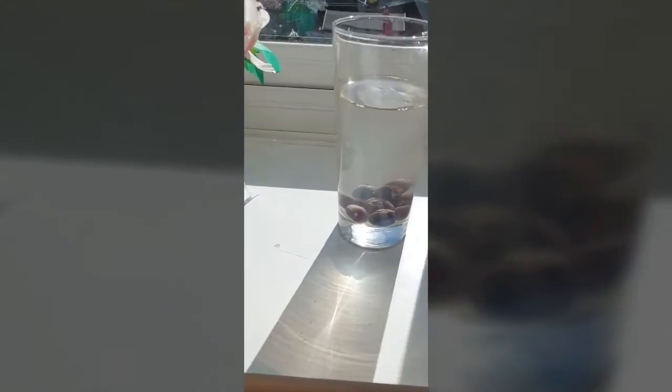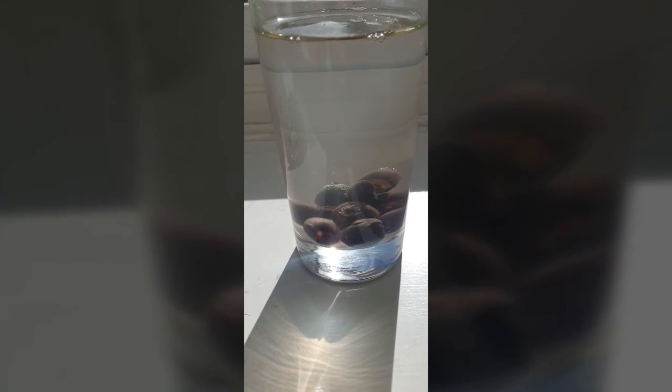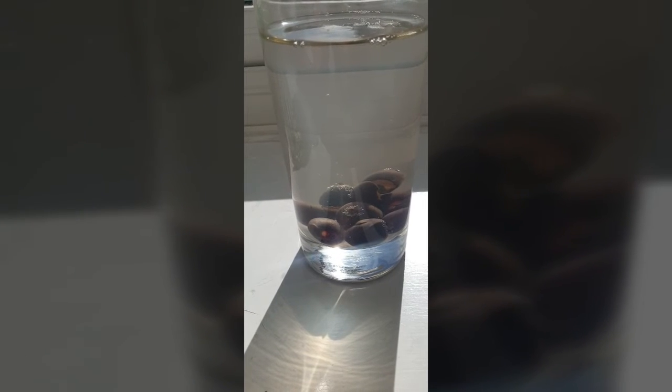This is three days in. Can't really see much — if I zoom in here you can see the crack, and the stem is coming out. It's only been three days. I've changed the water three times, every 24 hours. I'll give you another update.